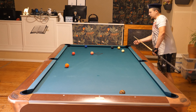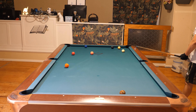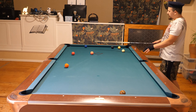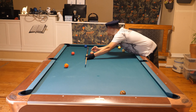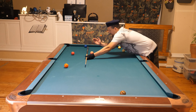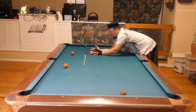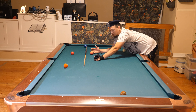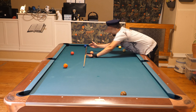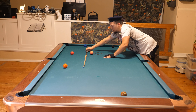Now I just need to play position for the three ball. You can go straight up from the two, but the problem is you might hit the four and then you don't have a shot on the three. You might think you can make a three-ball bank shot in the side, but if the four ball stops in the way you can't do anything with the three. That is a very risky shot to go straight up for the three.